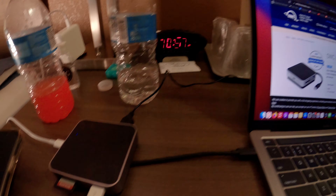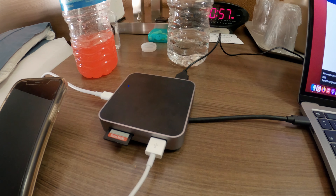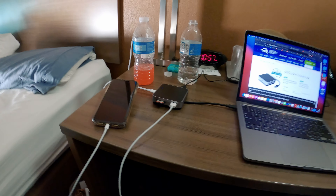I just recently acquired this laptop, and of course with all the new M1 Max — and probably many before it — you need to get a dongle so you can do basic stuff, which is unfortunate but that's just the way it is. So I was looking at a bunch of reviews; there have been plenty of them.